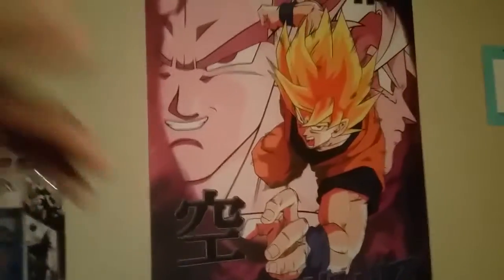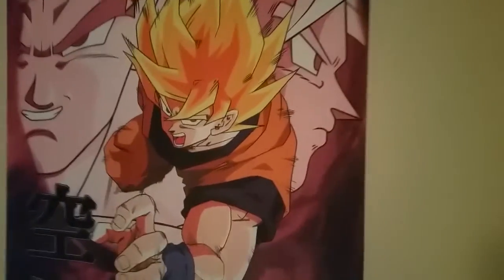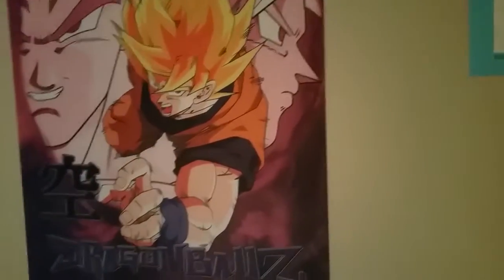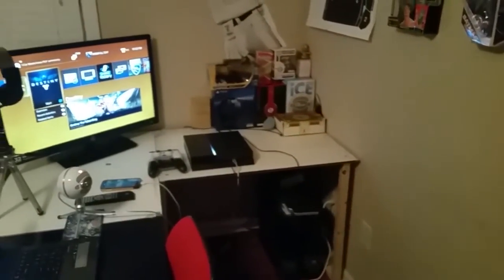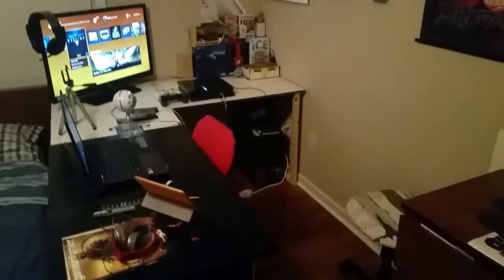Last but not least, we have the Dragon Ball Z Goku poster — it's like a Japanese scroll or tapestry. Goku is in Super Saiyan mode with the halo on his head, and the other forms of Goku are in the background. I love this thing, I've had it for a long time. That's basically the gaming setup — this is my everyday routine for gaming and browsing. If you enjoyed this video, smash that like button, and if you're new and like the video, smash that subscribe button. It's the one and only Afro Boy — peace.